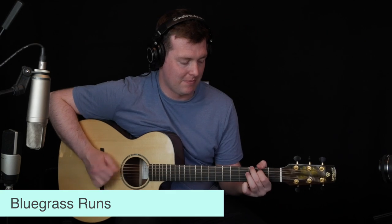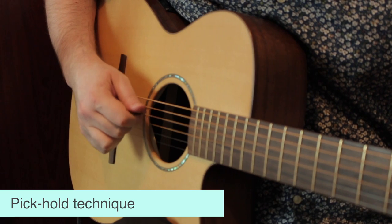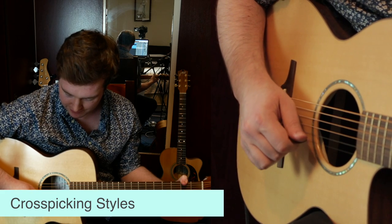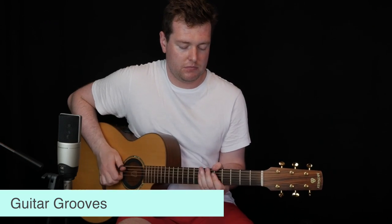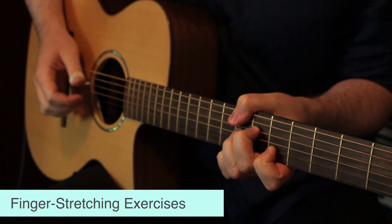So far on the Fretboard Atlas, we've covered bluegrass runs, walking bass lines, the musical modes, chord wheels in the style of James Taylor, pick-hole techniques, finger-picking patterns for beginners, playing in DADGAD tuning, alternate picking, economy picking and cross-picking, thumb picking from scratch, lots of guitar grooves, guitar etudes to practice techniques, and position changing.